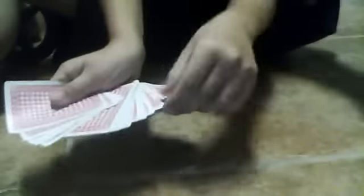Okay, so pick a card, any card. Like this one here? Okay, remember that card. Remember it? Good. Okay. Set it down right here.